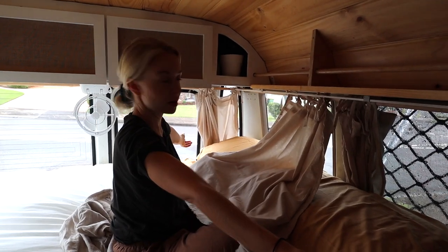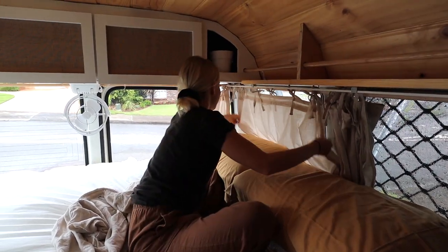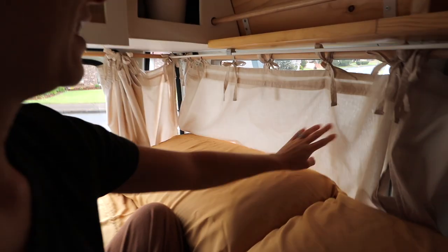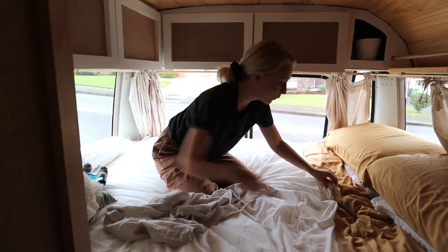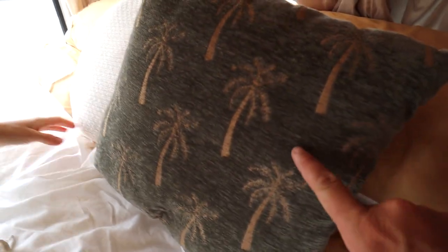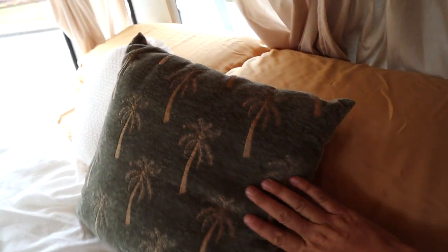Final bedroom curtain done! It's hard to see in this light at the moment because it's quite dark in here, but they're a stone colour — just from Spotlight. They just needed a tiny bit of altering. And now for the finale touches on the bed — look how well these palm trees match! Three months ago we had no idea what linen we were going to get, and it works perfectly.